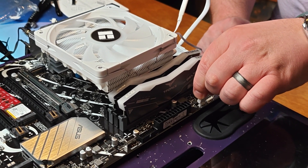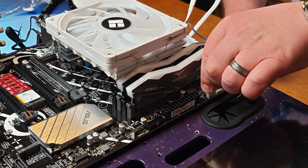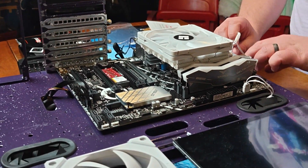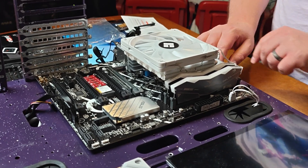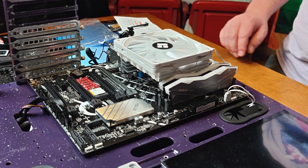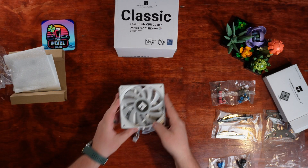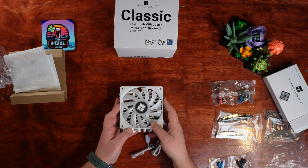I'm really excited to put this CPU cooler through its paces on the PixelPub PC. Over the next little while, you'll be able to see it in the back of every single one of my videos going forward. If you have any other CPU coolers that you'd like to see it tested out against, let me know down in the comments, and we'll see you in the next one. Cheers.